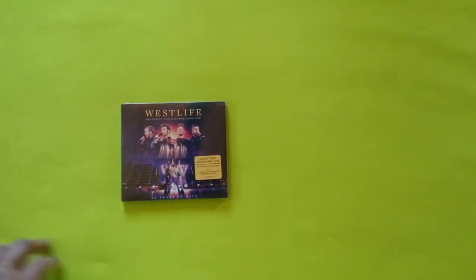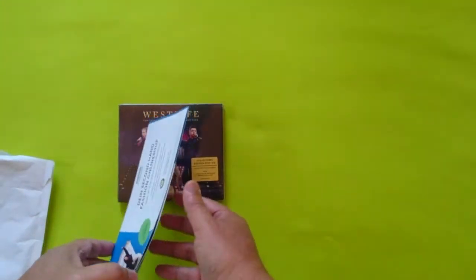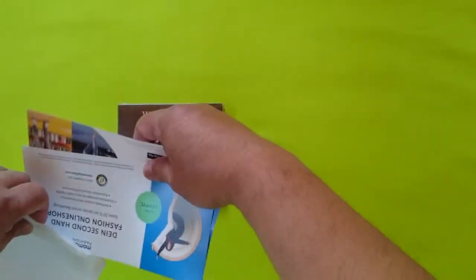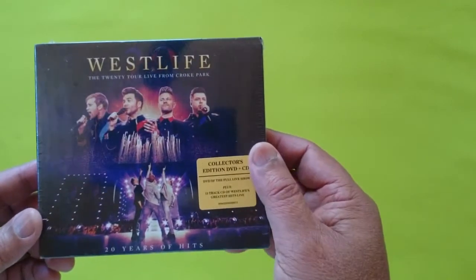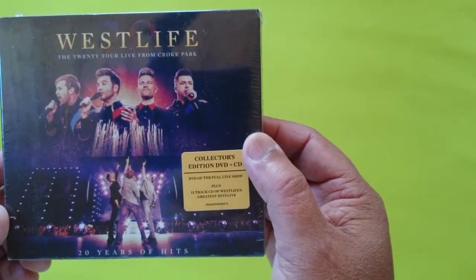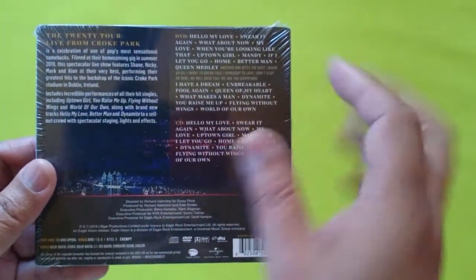So this is what we got — some sort of promotional item. Here we go — this is the Westlife.